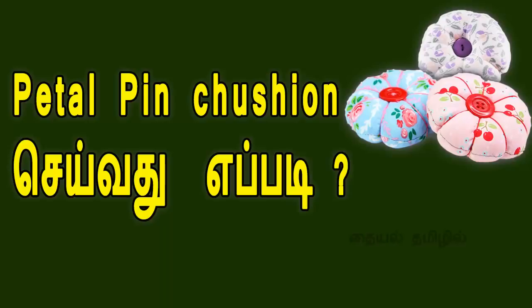Hello viewers. Welcome to my channel, Thayel Tamil. In this video, we will show how to make this pin and cushion shape.